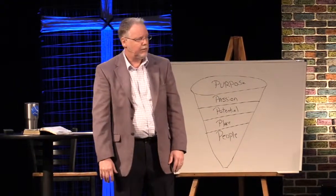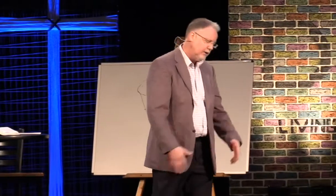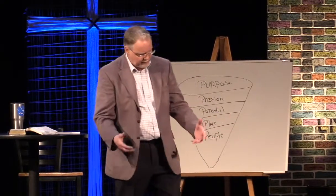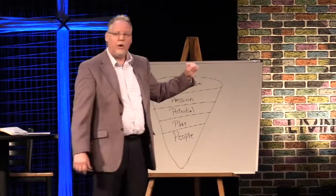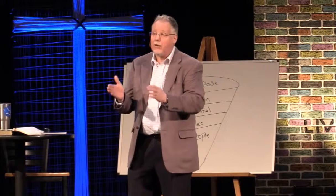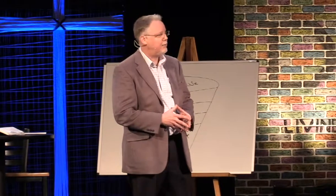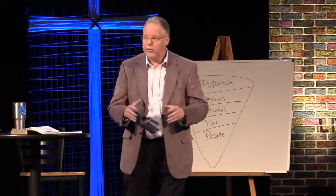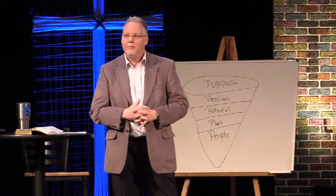There are other things that help us discover God's will, because most of us are not going to get an angelic visitation. Over 25 years of full-time ministry, very few people have come to me and said they had that kind of encounter and absolutely knew God's will. So how do we discover it? We look at five things. Number one is purpose. Everybody wants to know they have purpose. I have never met a person who said, 'I really hope I have no purpose in life.'